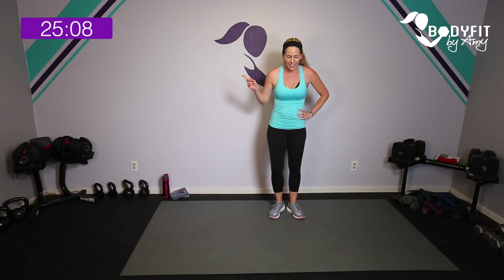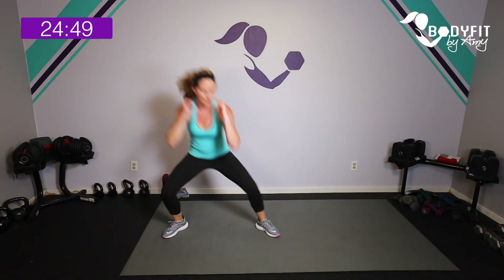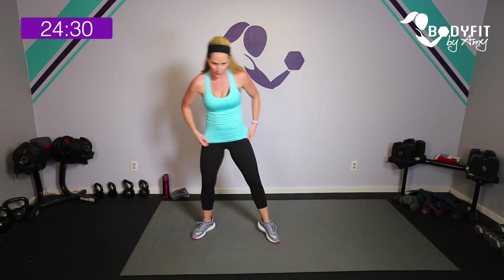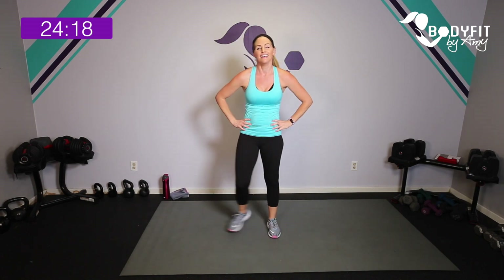Those are your options with mountain climbers — low or high, up or down. Ten seconds to breathe, then plié side knee for 45 seconds. Breathe, take it to the side. Double plié, side knee, shuffle it, power it up — open up those knees. This is our 45 seconds so it's a little longer. The lower you get, the more we work those legs. The more you bring that knee up, the more obliques we get.